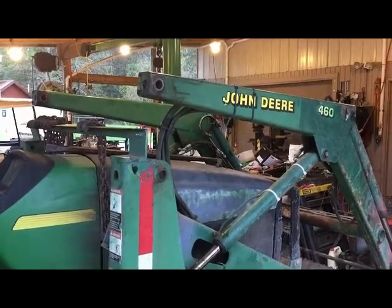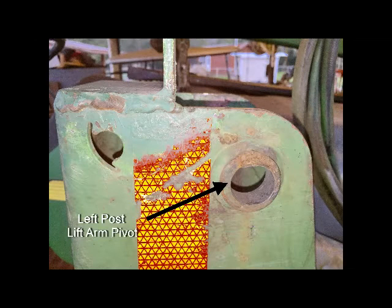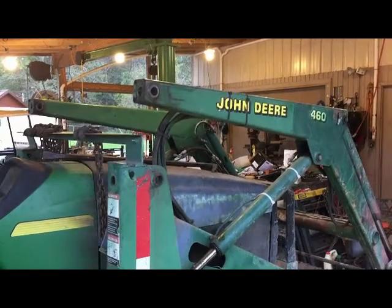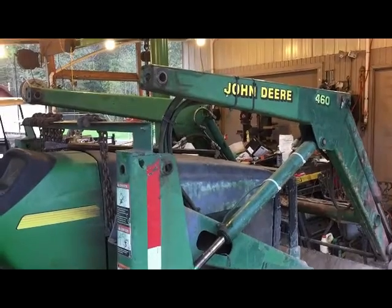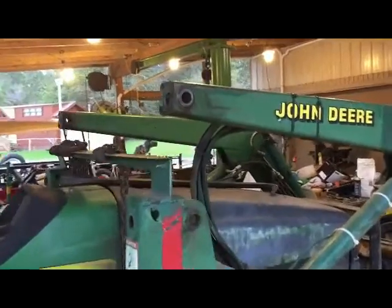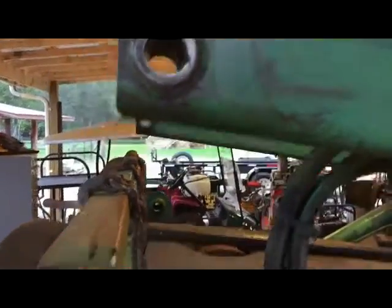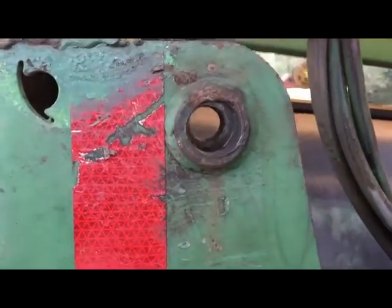I have a John Deere 4500 with a 460 loader on it. The bushings in the lift arms and the bucket or bushing collars are extremely worn, but the bushings that run through the arms are fine. All the play is down here — you can see the oval is down there.